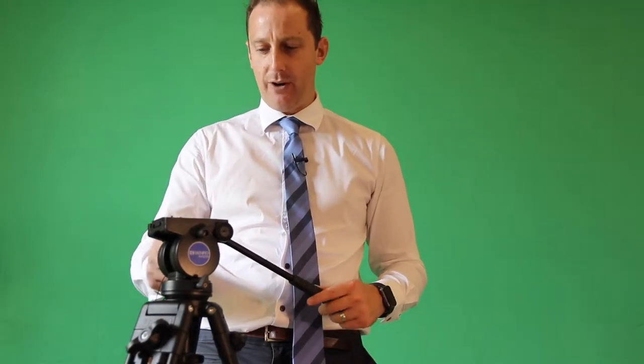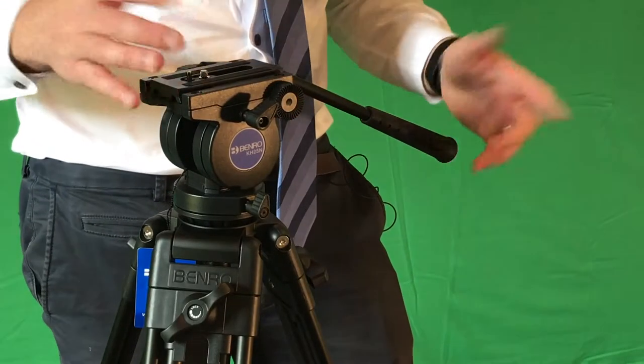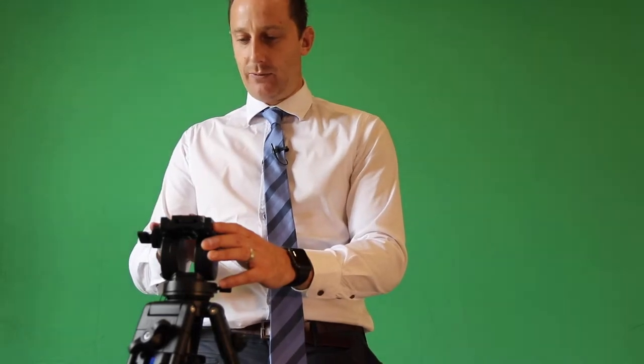Another feature I like about this tripod is the metal construction around the video arm. You can take this arm off if you want, depending on what hand you prefer to use. If you prefer to use your right hand, obviously you keep it on this side. If you prefer your left hand when filming, you can move it to the other side. Being metal means it's going to be more durable and wear a lot better. On cheaper tripods this area wears really quickly, leaving a loose arm or one that doesn't work at all — so really good on this tripod.